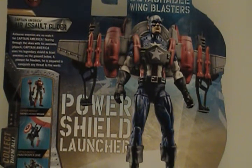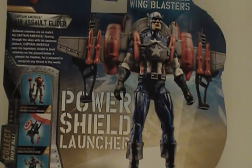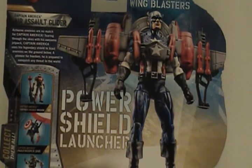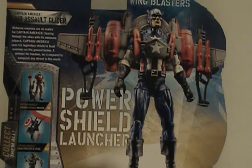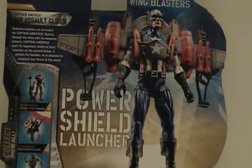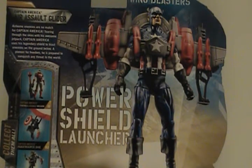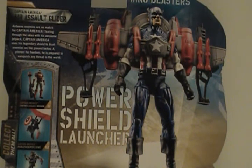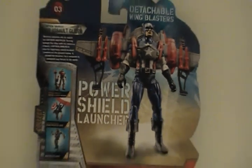Hey, what's up fellow YouTubers, this is Starscream1988, better known as ODI to my friends. We have another Captain America today — this is number three in the series, the deluxe version: the Power Shield Launcher Cap. I really don't like the gimmicky stuff, but it being a Hasbro property it has its nostalgia. I'm a big GI Joe fan, but let's check this guy out.